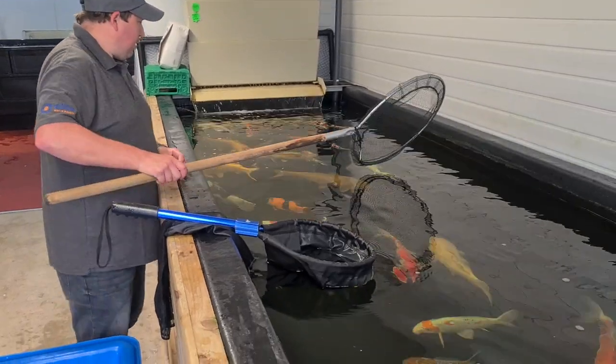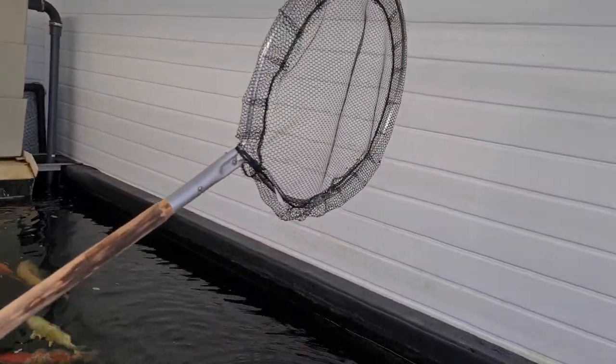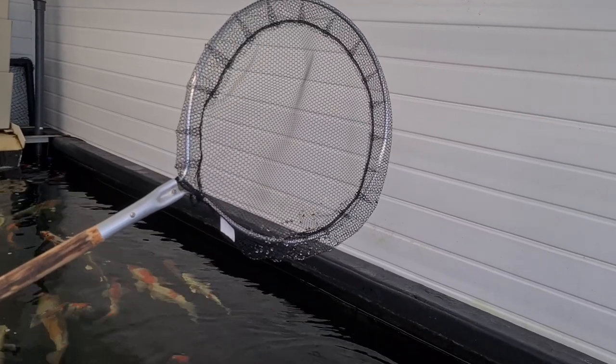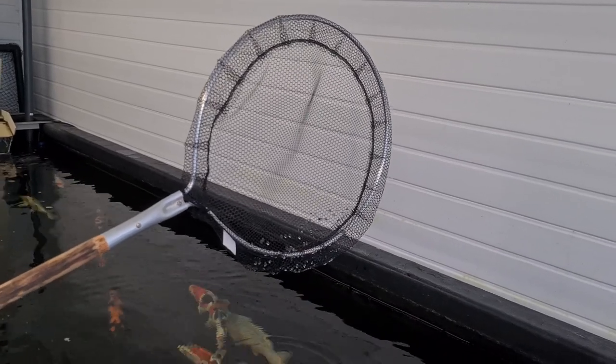Today we're going to use a pan net. That's a pan net there — it's a shallow net. Much better for following koi around the pond because you don't have the drag of loads of excess netting that you get with, say, a landing net.